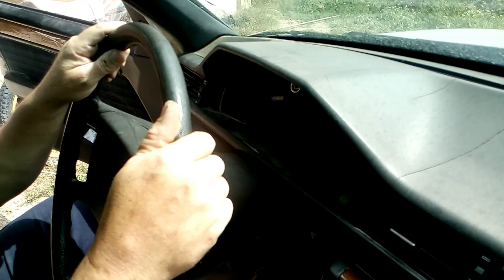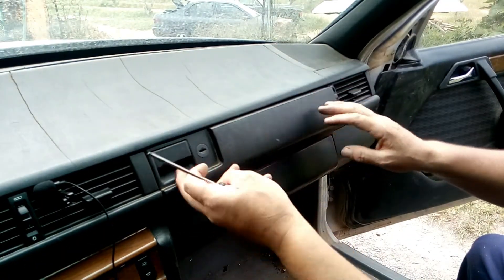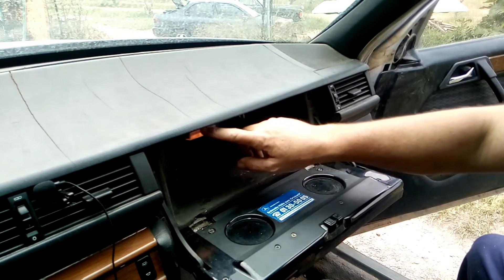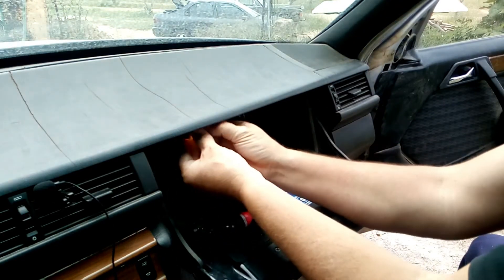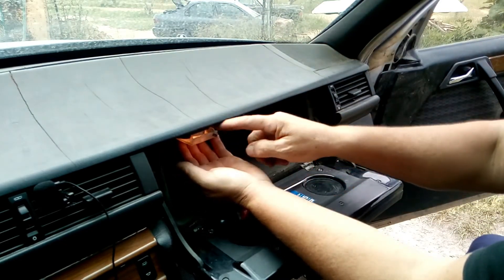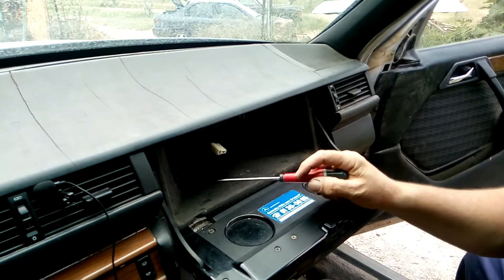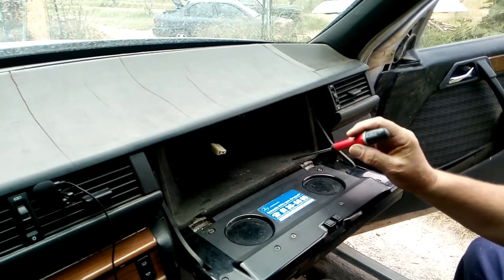Now let's go to the other side. On this side we need to open the glove box and remove the light panel here. To remove the light, you just push it down on the front part, leave the rear, and pull it towards you — it comes out. Disconnect it and it's out. Now if you look carefully, there are seven little clips that we need to remove.